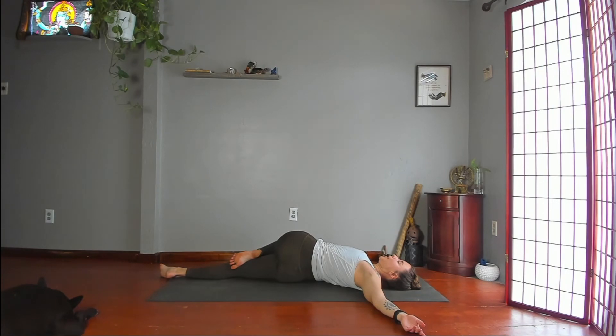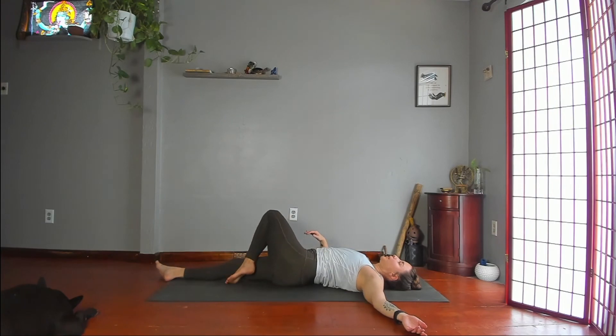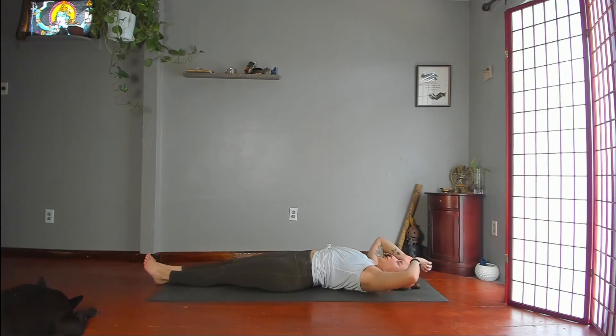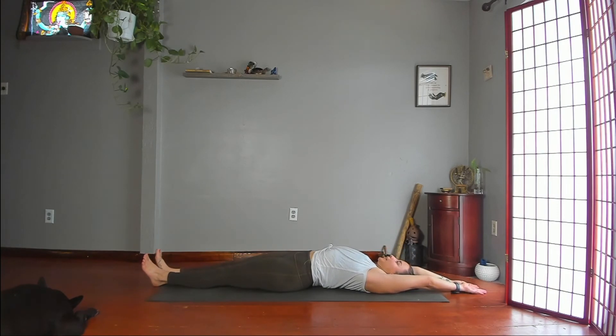Slowly come out. Hips to center, legs straight. Reach your arms and legs in opposite directions — fingers beyond your head, legs toward the opposite wall. Pull your ribs toward the floor, tailbone toward the ceiling.